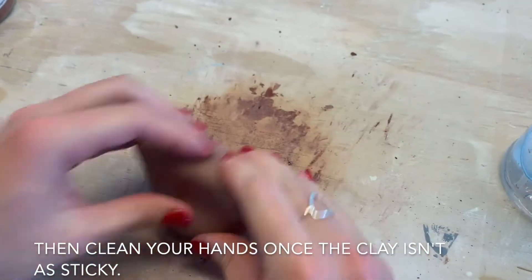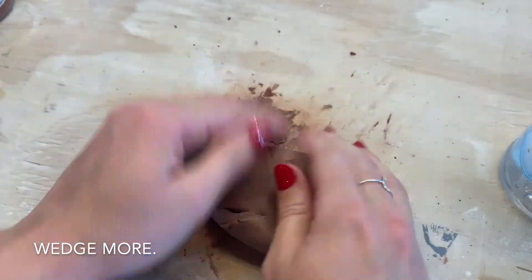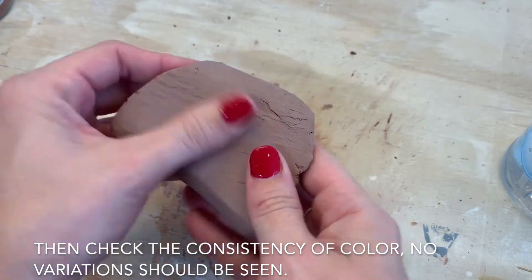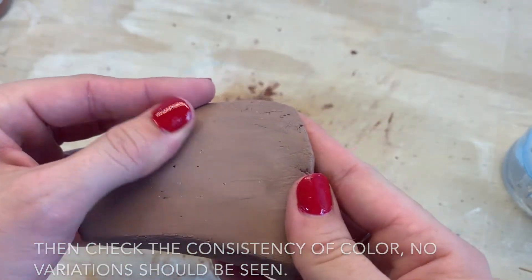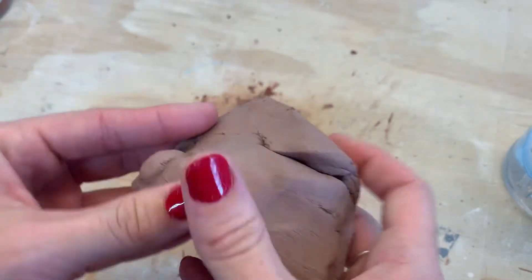As soon as the clay is not extremely tacky anymore, you can wash your hands to get the rest of the stain off, which will also help you in the wedging process. Once you're finished wedging and the clay is no longer really sticky, check to see if you see any striations or variations. A few little dots are okay, but you don't want to see big streaks of white.